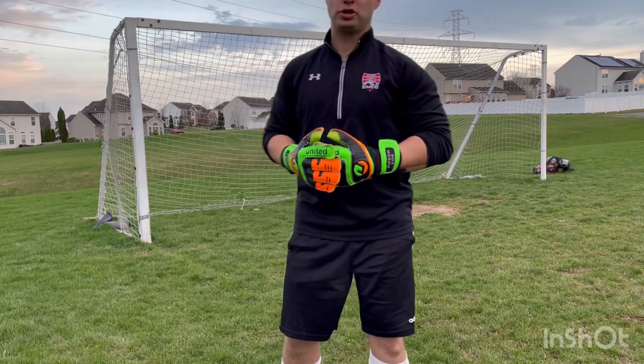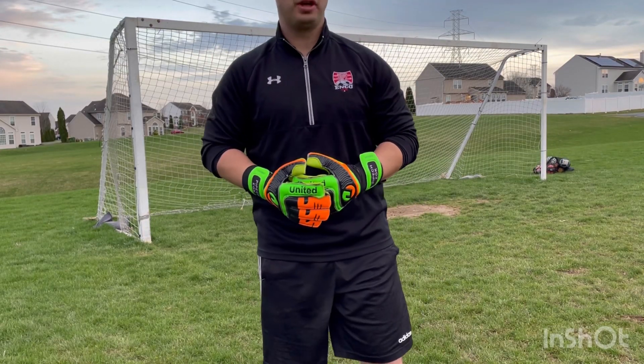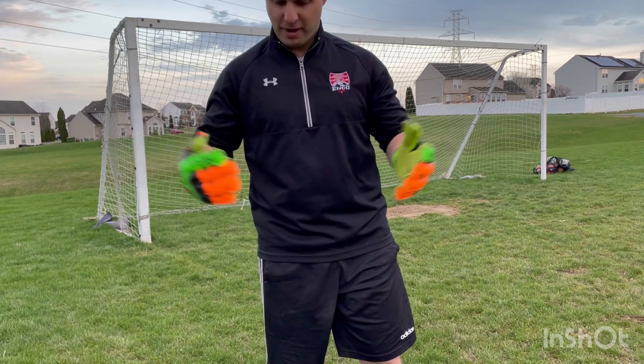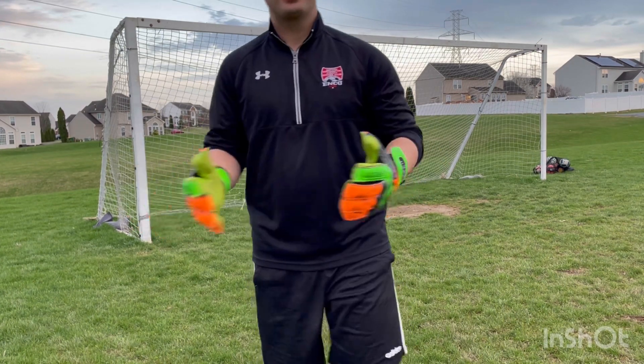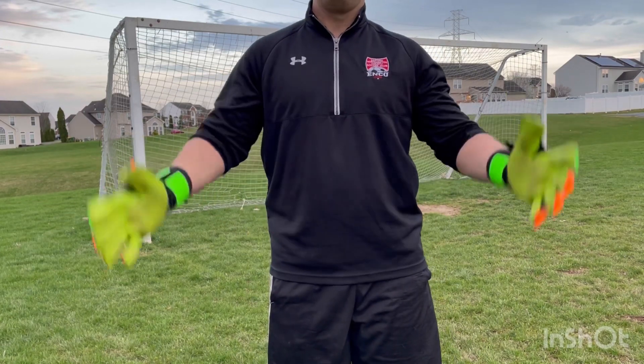Hello everybody. This is Coach Pippich here with Dominate the 18 Goalkeeper Soccer Training, sporting my club outfit and colors today. I wanted to talk to you about a topic that's an important one for goalkeepers, and that's getting up quick.